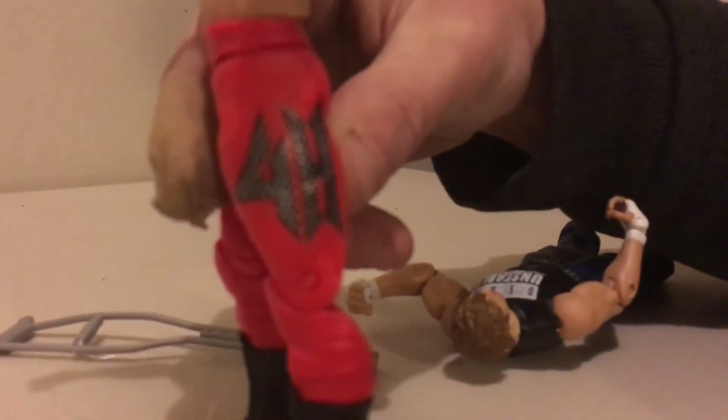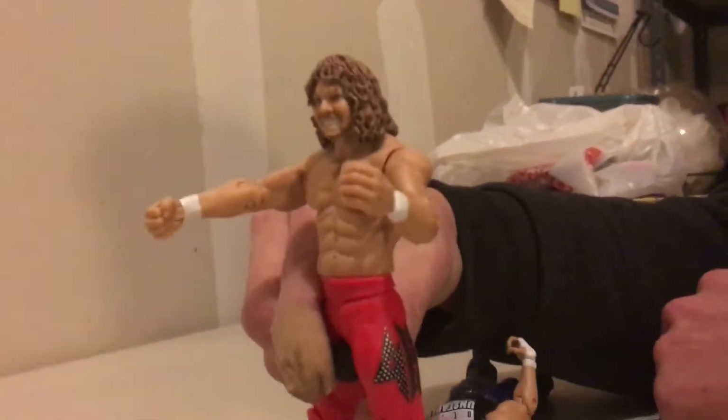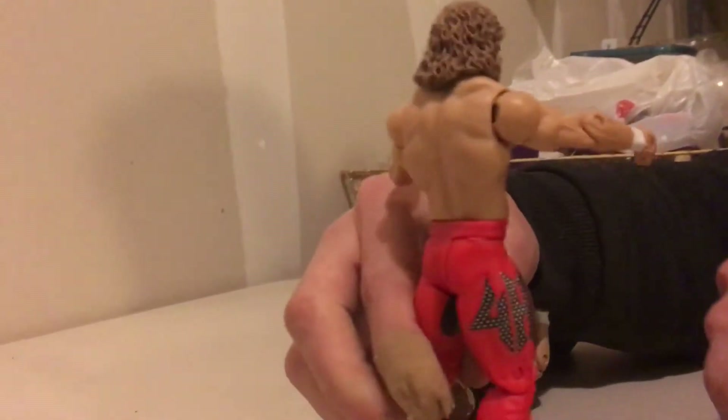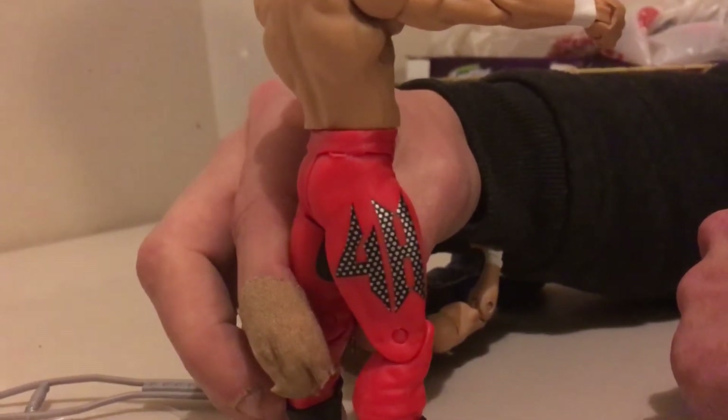Check out the Brian Pillman there, the loose cannon himself. He had some legendary matches in WCW with Kevin Sullivan — brawls that you guys can check out with old wrestling videos. He's in red and black, and on the other side he's got the number four and the letter H for Four Horsemen.